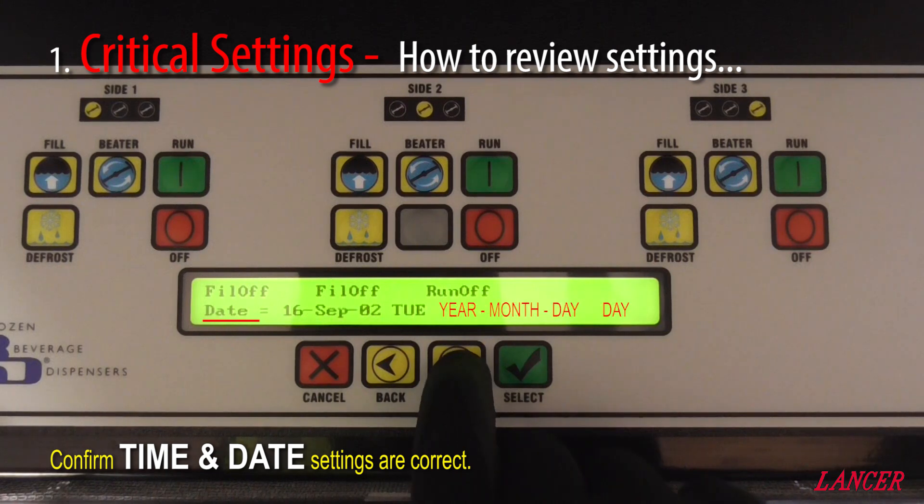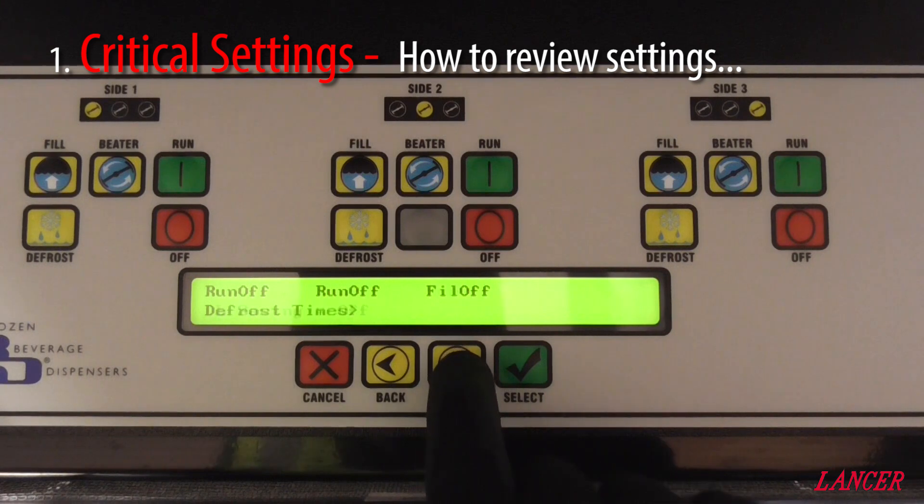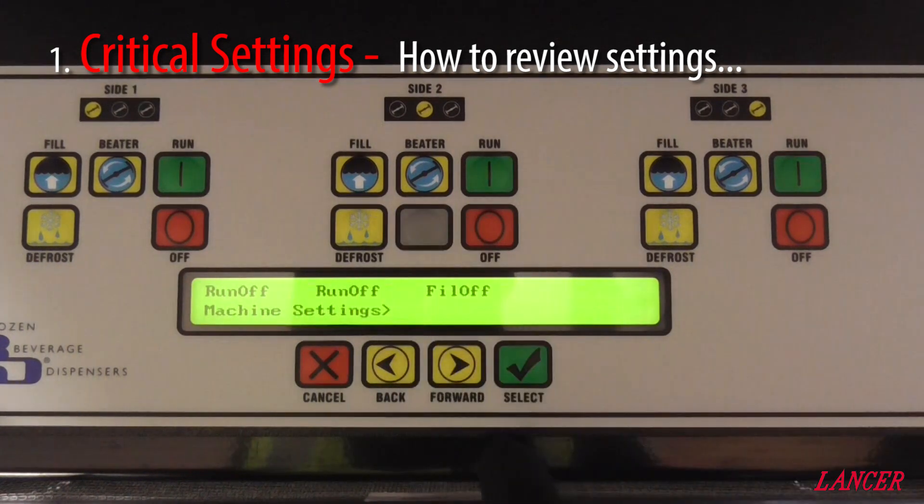We scroll forward once more and we get to the date, which is in a simple year, month and day format. Date and time being set correctly will help us keep track of our fault history, and also all the sleep, wake and defrost times are set based upon this information. We scroll forward to daylight saving, which when it is on adds one hour to the system time. We scroll forward again through to the defrost times, forward again through to the wake sleep times, fault code history, and then to the service menu where we select the grey button.